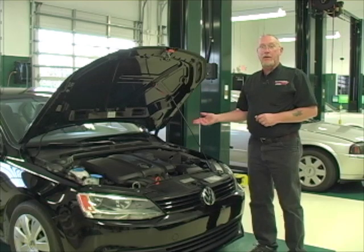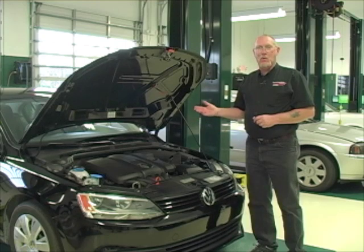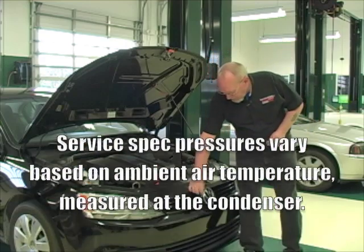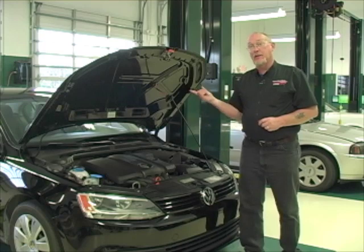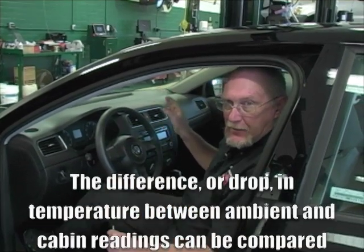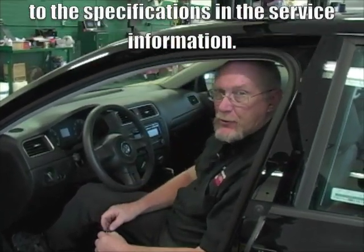Now that we know the compressor is running but not cooling as much as it should, we're going to hook up some pressure gauges and take measurements to get an idea of what the problem is. For those tests to be accurate, we have to record temperatures. The first is using a thermometer in front of the condenser to gauge the temperature at that point. If the car has been sitting in the sun all day, give it a while to adjust to the temperature inside the shop. Next, stick the thermometer in the center duct. Start the car and let it run 5 to 10 minutes to let pressures and temperatures stabilize — these are necessary reference points for looking up service specifications.